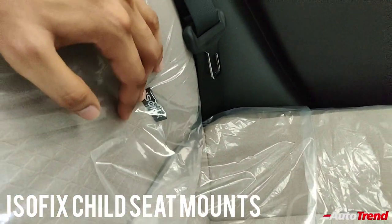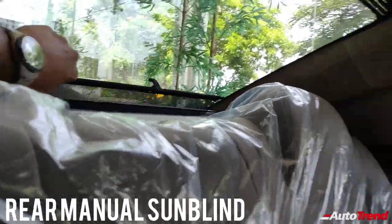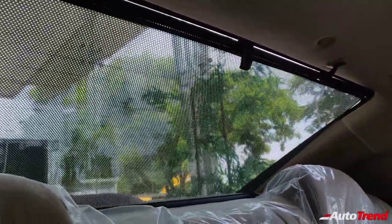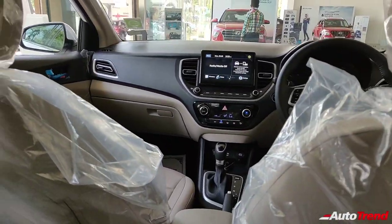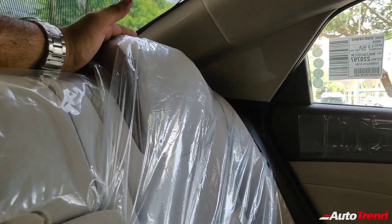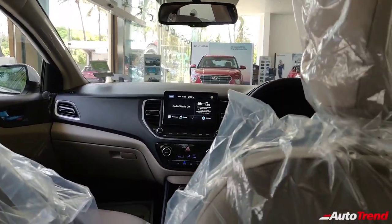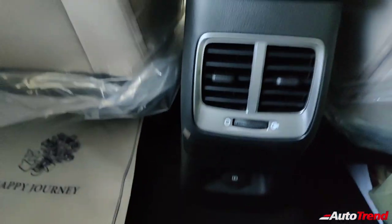You get ISOFIX child seat mounts as standard across all variants. There is also a manual sun blind available from this SX variant onwards, which is effective at blocking out the sun on long drives. However, what this variant lacks is adjustable rear headrests — the headrests on the rear seat of the SX variant are non-adjustable for height. You also get a small USB charging socket for the rear seat passengers.